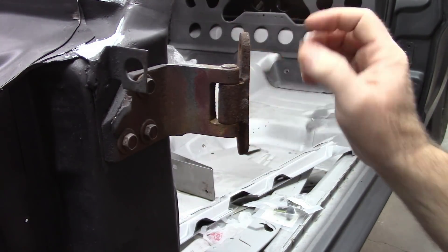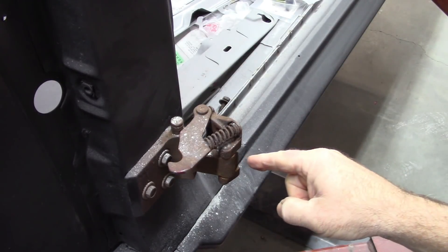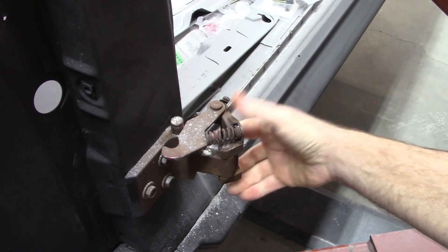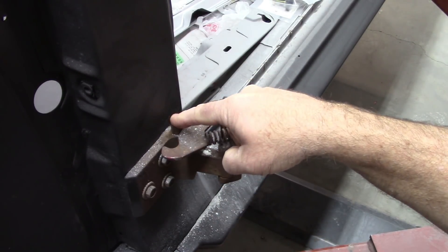I'm going to take these off and work on replacing these pins. I also want to work on the lower hinge — it has some play in it. It's not as bad, but it still needs to be fixed. They do sell another kit that you can use to replace this arm and this pin.